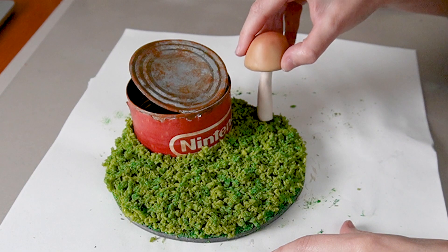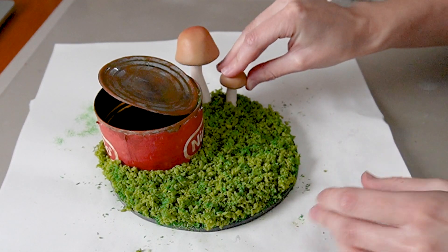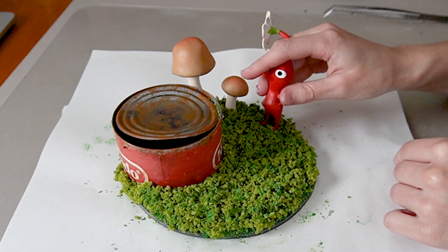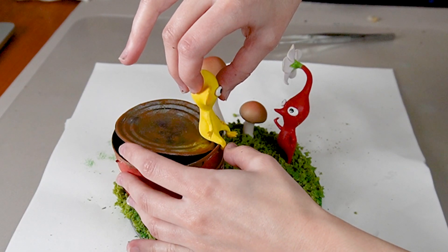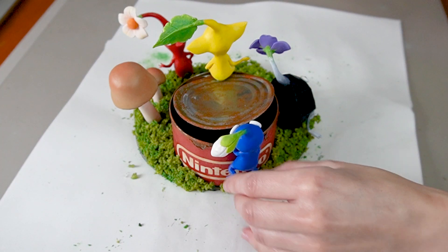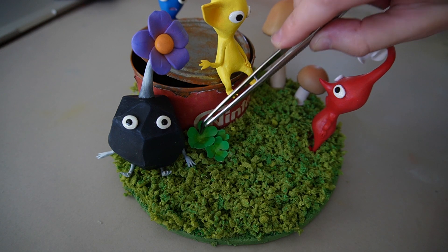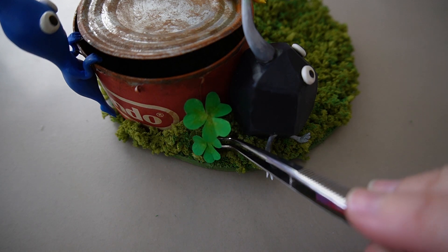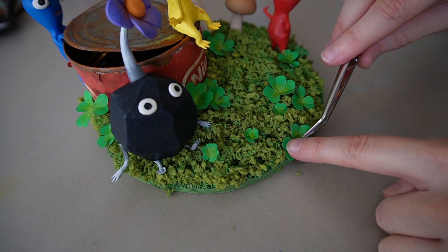On camera, I sculpted two mushrooms from polymer clay. I'll glue them to the base and then add the Pikmin. The last thing to do is to glue on these clovers that I made from paper and paint. And we're done — let's move on to the glamour shots.